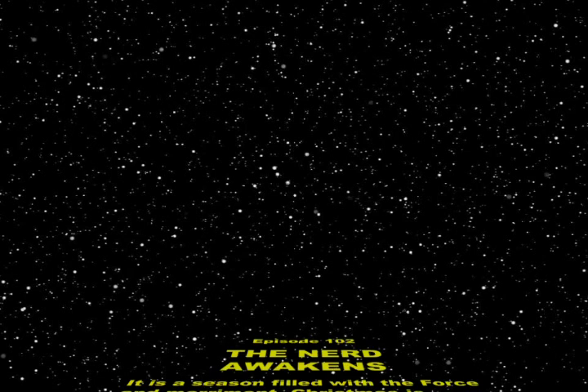You better watch out, you better not cry, you better not call on Yorah's Jedi. The Empire is coming to town.